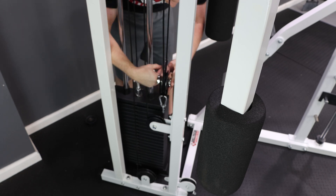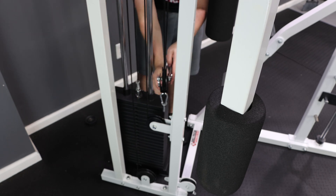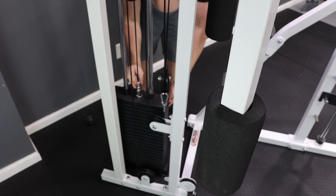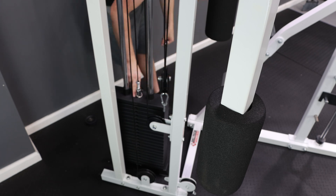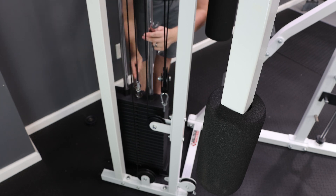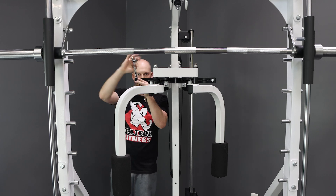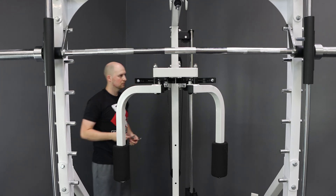Your final tension adjustment will be made with the bolt on top of the weight stack. You'll tighten the bolt on the top of the weight stack until the first plate is barely hanging, then tighten the jam nut with a 19mm wrench. Finish up by tightening down the swivel pulleys and cable bolts.